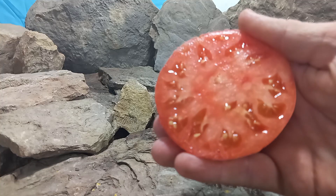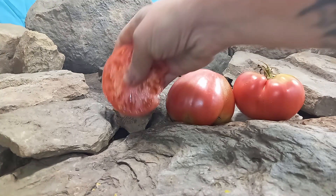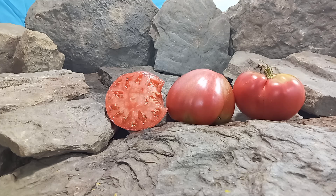Let's give it a try and see what the flavors are like. It is very meaty, it is juicy as well, and it has a sweet but old-timey taste to it. With how meaty these are, this would make an excellent canning tomato, sauce tomato.